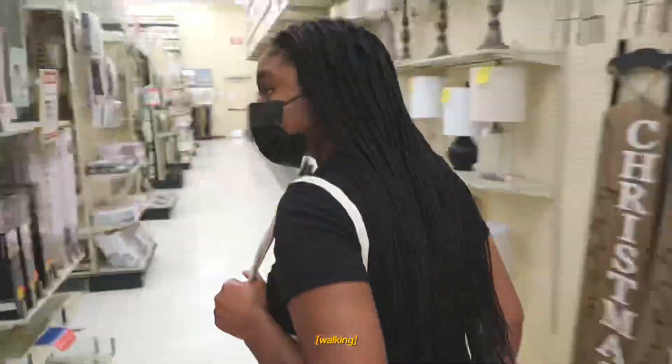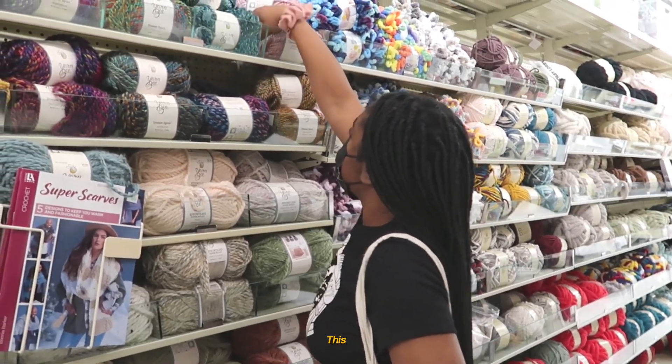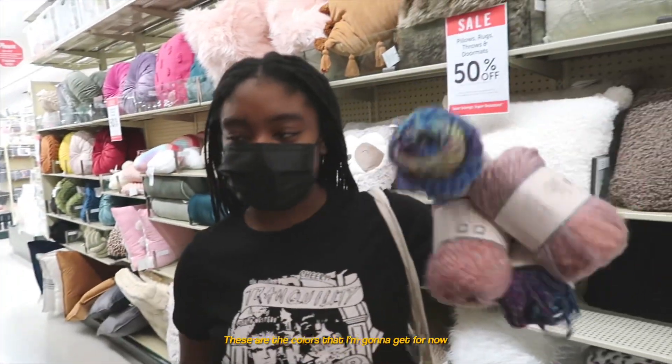I think it's on the other side. This yarn? They want more of this color, the Delphine one. So yeah guys, these are the colors I'm going to get for now.